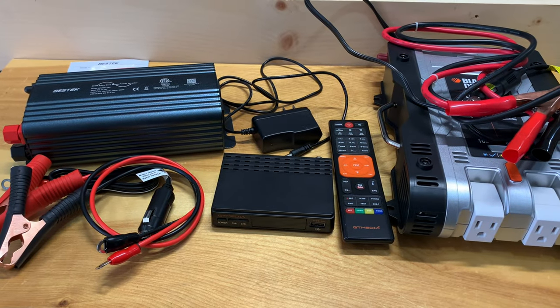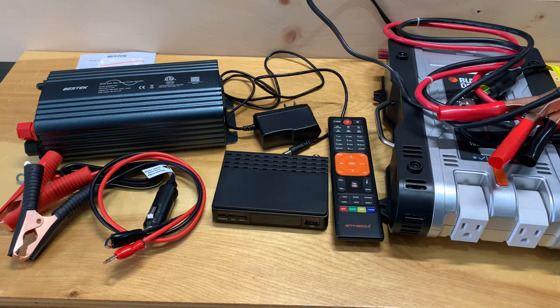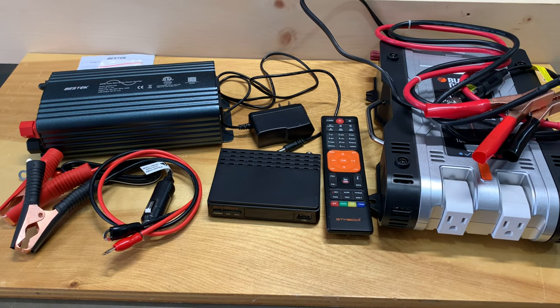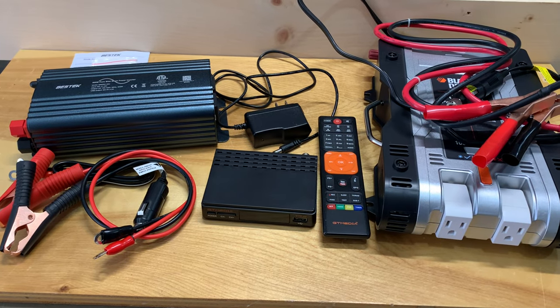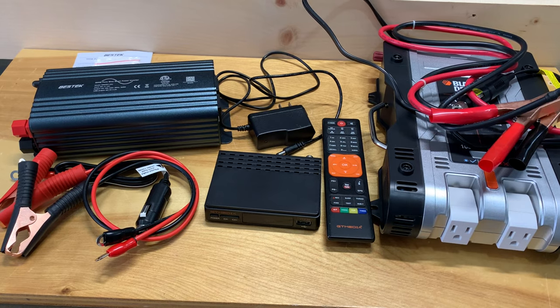Today I'd like to talk to you about watching free satellite TV when you're off the grid. So if you're in some sort of off-grid situation, like maybe you're camping, you're in the middle of a power outage, or maybe you're in a location where you just don't have access to the electrical grid — how do you safely power your satellite receiver and TV without damaging it?